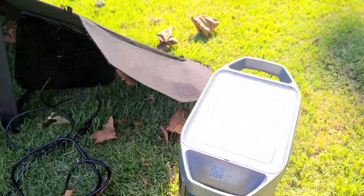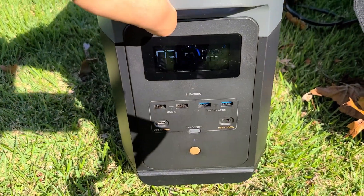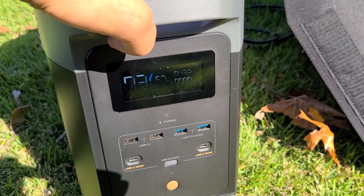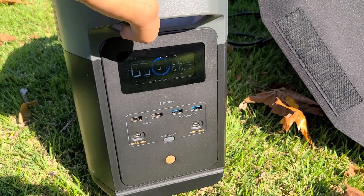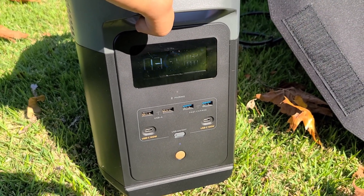So over on this side, as you can see, the recharge speed is about 132 watts. It fluctuates up to 150 watts occasionally. For a 200 watt solar panel, this is what you can expect. The Delta II does have a max solar input of 500 watts, so you can go up to a 500 watt solar panel if you want to.